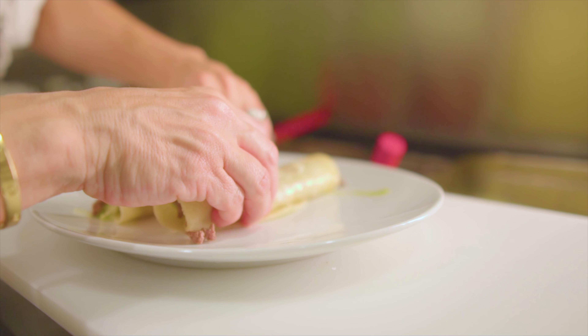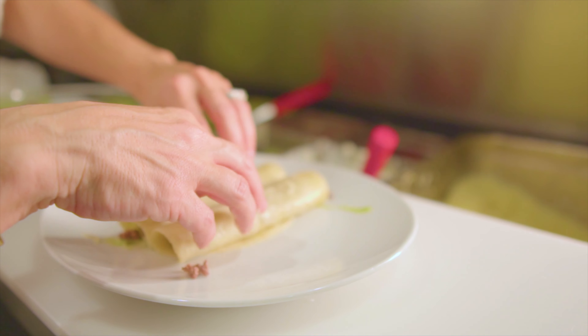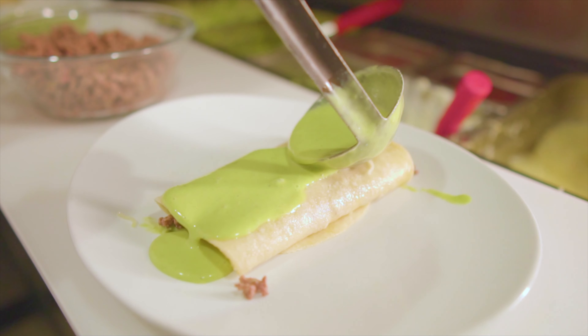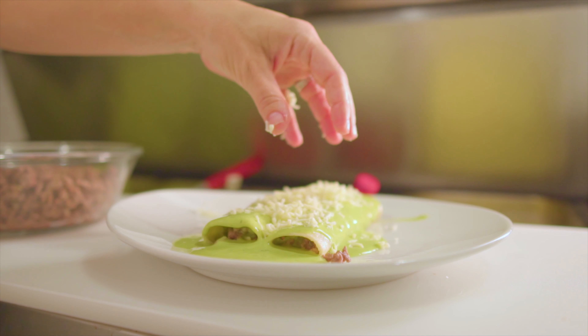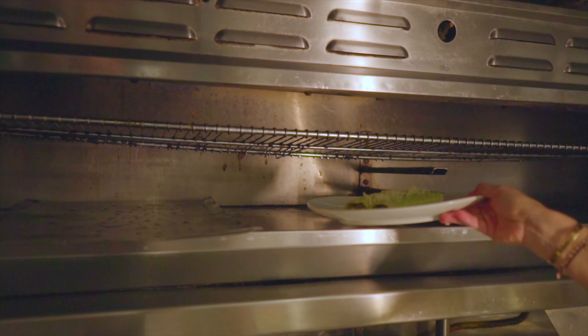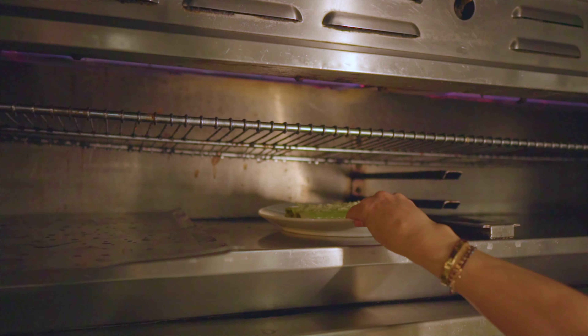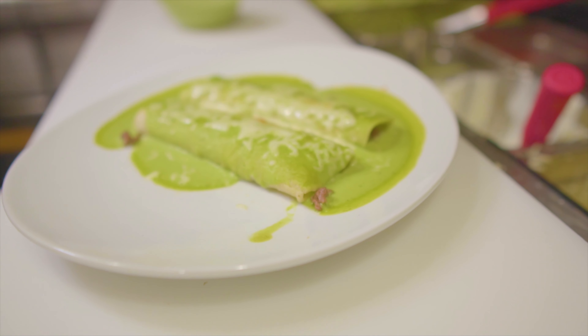Now that we have both of them rolled, place them snug together and pour the sauce all over. You can add as much sauce as you like — I personally like to cover them completely. Top with a little bit of cheese, then put them in the oven at 350 degrees, under the broiler, or wherever you can melt the cheese for a couple of minutes. Once the cheese is melted, it's all ready to go.